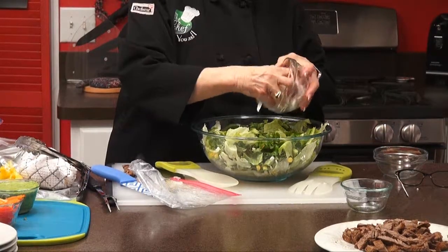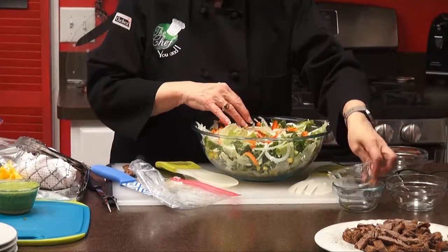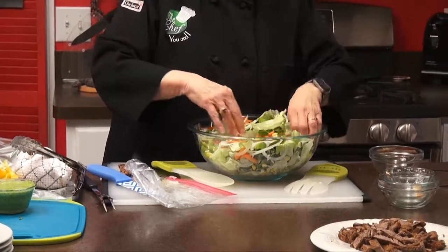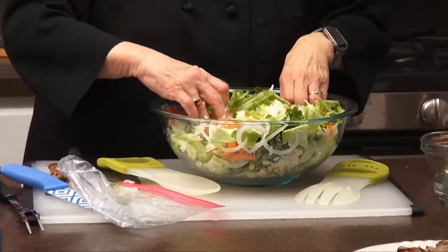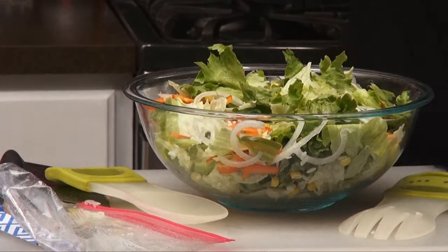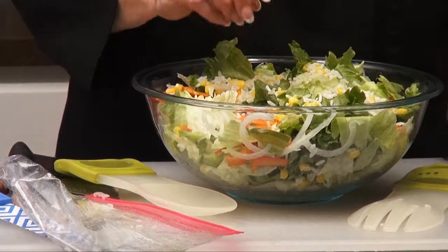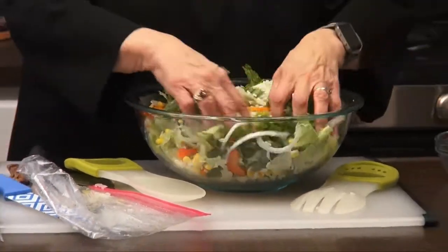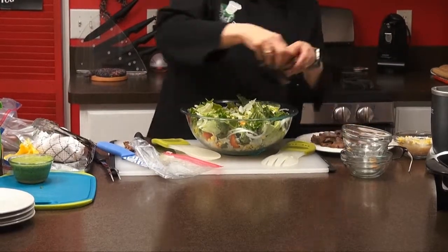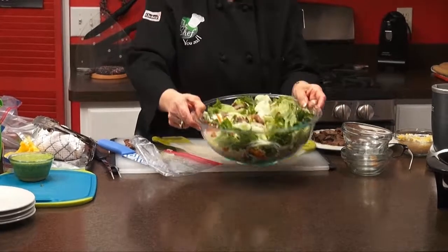Now you want to mix this up a little bit so it looks really pretty. You can see that it looks festive. I didn't use all the rice and corn so I'm going to add a little bit more. And then what you want to do is take your steak and put it on top. And that is your salad. I'm going to plate it so everybody gets the same amount of beef, but you can see how pretty that is — and it was really simple.